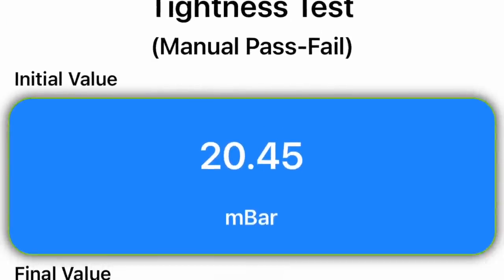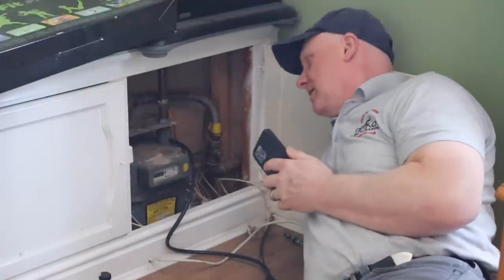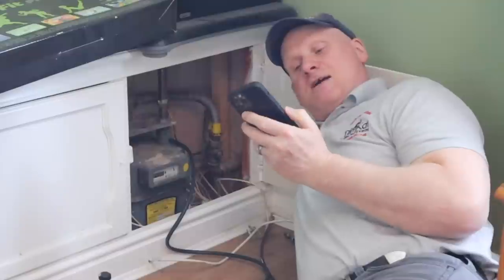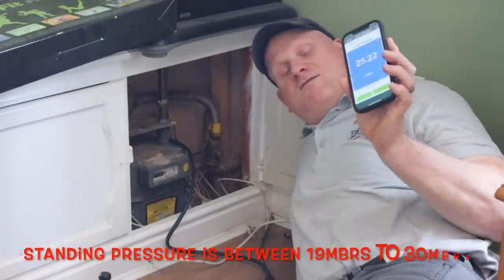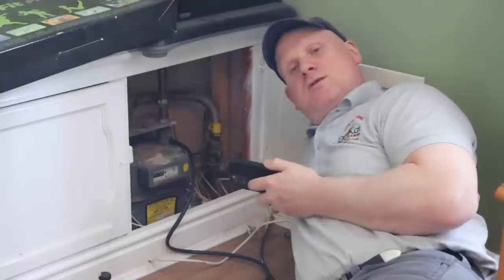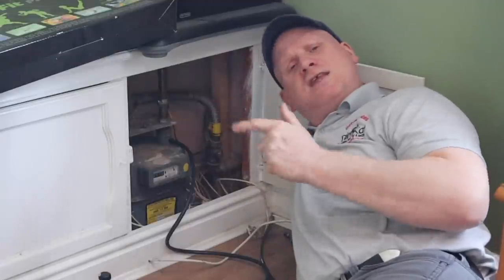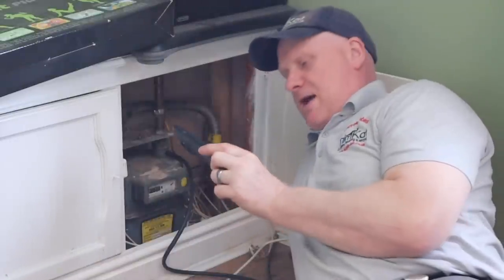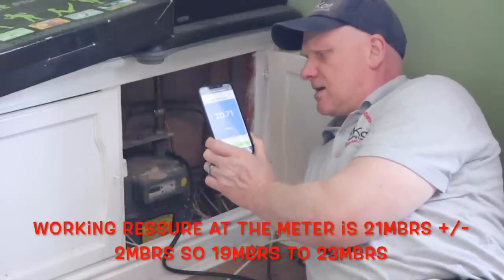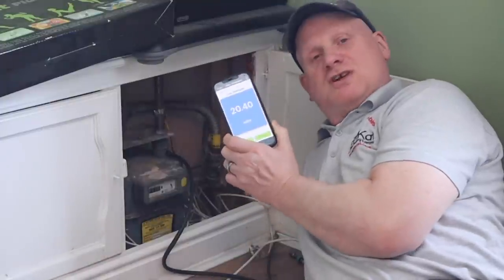Tightness test completed and saved to my phone — it didn't move a millimeter. While still at the meter, I set the TPI SP620 to live pressure readings. I'm reading a standing pressure of 25.22 millibars with no appliances running. I then turn the hot tap on with temperature set to maximum and check the working pressure at the meter, which reads 20.6 to 20.9 millibars. The boiler is a modulating boiler so it will fluctuate.